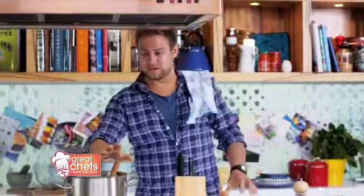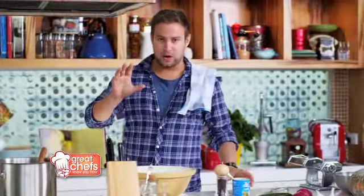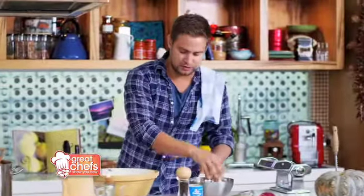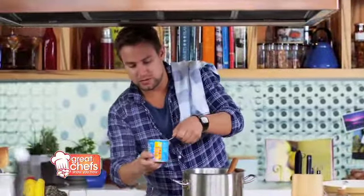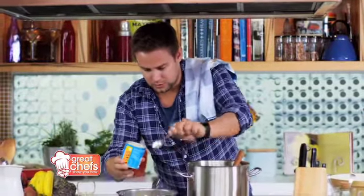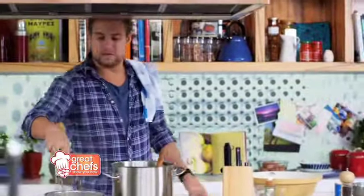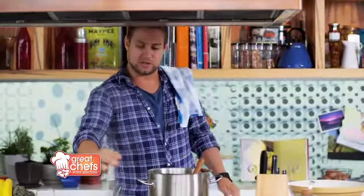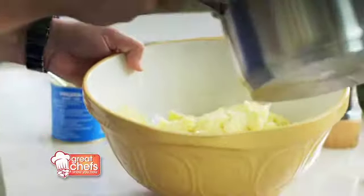So now the pumpkin soup's all under control, we're going to start on our mashed potato. I'm going to let this down with a bit of chicken stock and then we're also going to add some beautiful spring onions, which I've already done here. So three cups of boiling water, three teaspoons of our Forgetta gourmet stock. Give it a little whisk and that's all it takes.